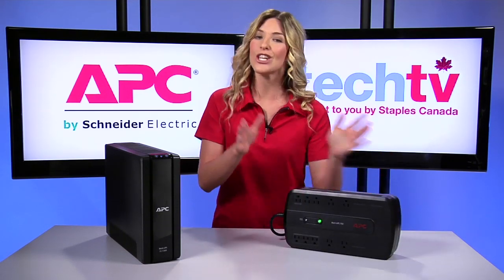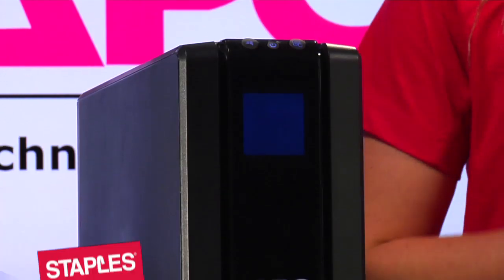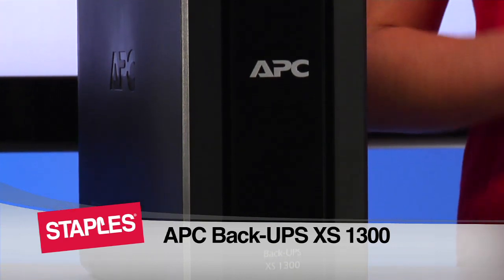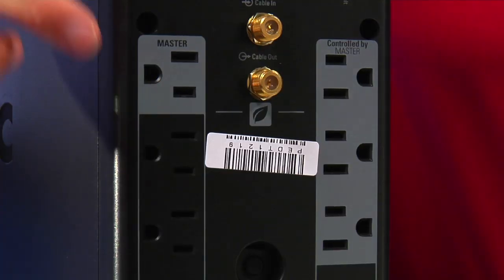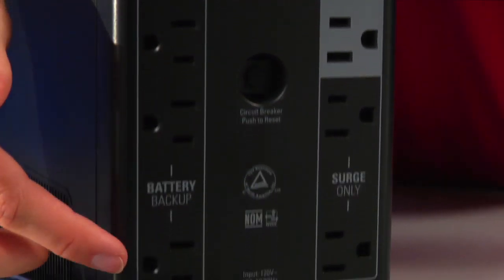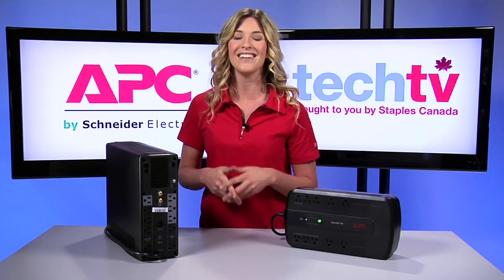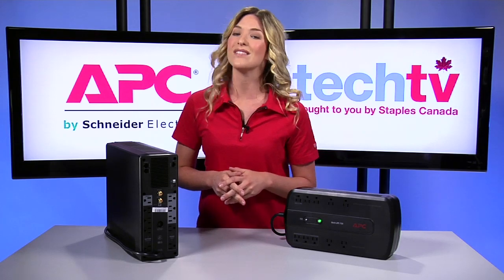Now, if you're looking to protect larger equipment like TVs, game consoles, and stereo systems, you might consider upgrading to a larger UPS like the APC Back UPS XS-1300. Featuring 10 outlets on the back for surge protection — five of them battery backup outlets — the XS-1300 provides 780 watts of output power capacity to keep office or entertainment equipment running when utility power is outside safe levels.